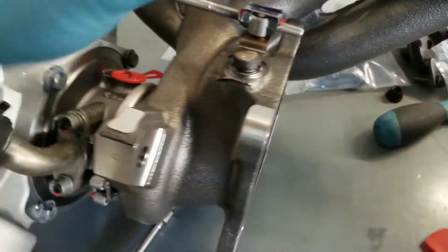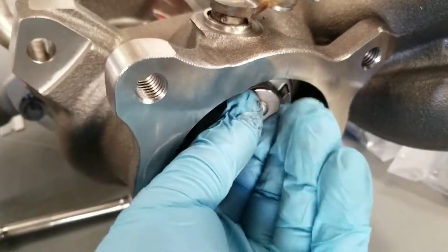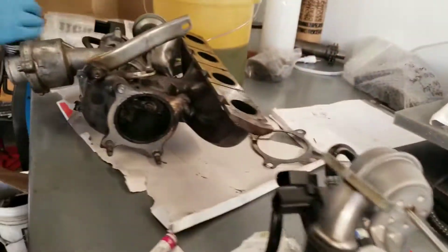Moving down to the new turbo — zero play, zero wastegate wobble, no issues. Everything's good here, no play on the turbine.